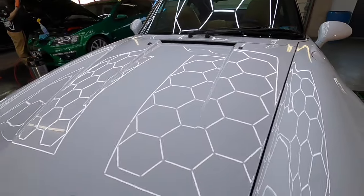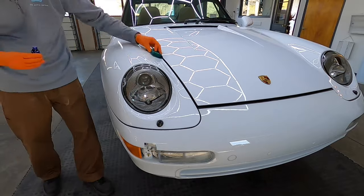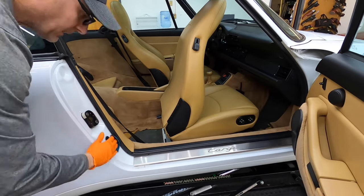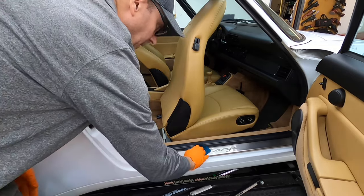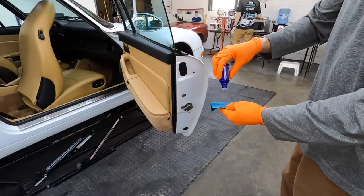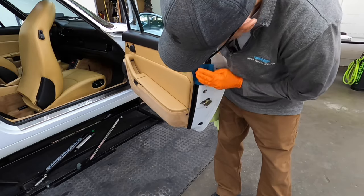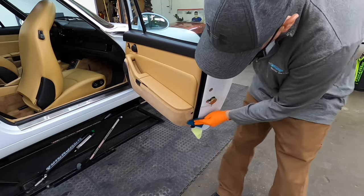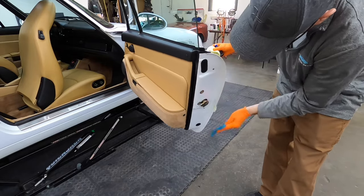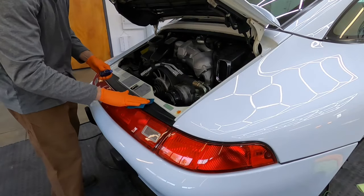Continue this process all the way around the car in areas the same size as the hood, then let it cure. Cure time is going to be a full 24 hours or more if you can, without exposing the vehicle to moisture or free-flowing water — rainfall especially, or washing it. Here at our shop we do not skimp — every square inch that is painted will get polished and coated when requested. When we crack open a bottle we're going to use all of it or as much as we can.